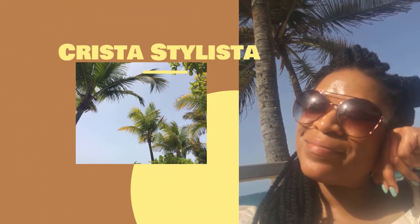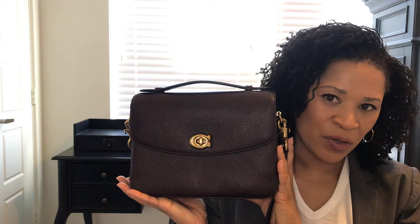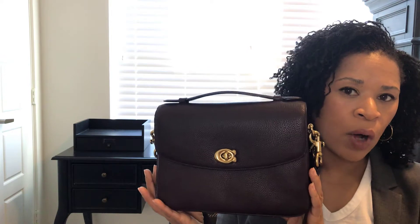Today I'm going to talk about the Coach Cassie Crossbody. I mentioned this bag in my previous Coach video, saying that I found it at a discount price on the Coach website and decided to go ahead and purchase. I am aware that there are deeper discounts available for this particular handbag. However, the availability of the Oxblood color goes in and out, and so I wanted to take the opportunity to purchase it rather than waiting, hoping it would be on a deeper discount soon and then missing the opportunity to own it.